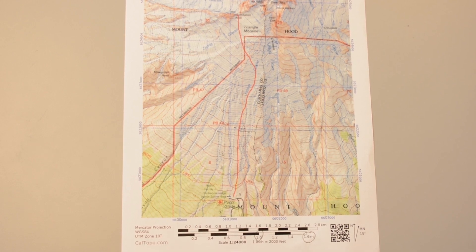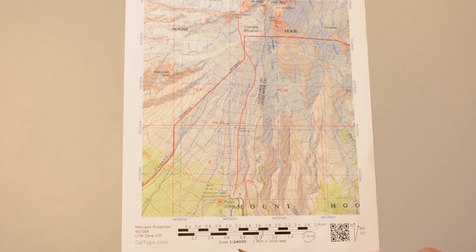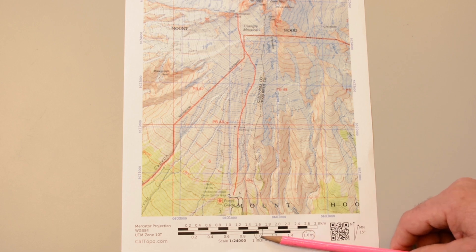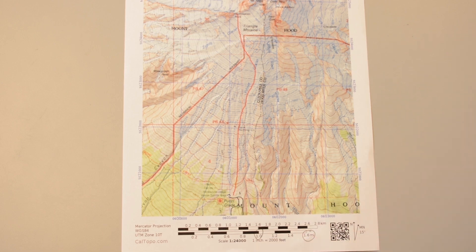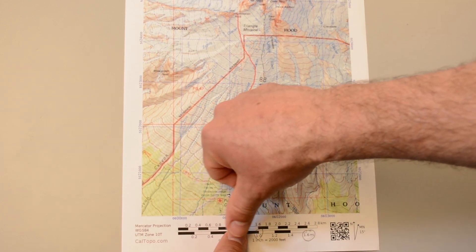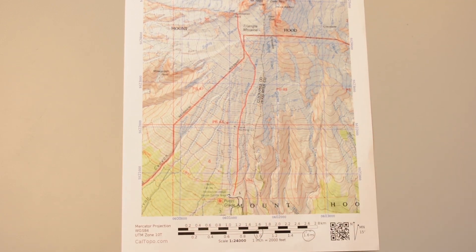Here we have a map of Mount Hood, Oregon, printed at a map scale of 1 to 24,000. We also have a scale bar in kilometers and in miles. Here's the one mile mark here. If I put my thumb on the mile distance, I can see that one, two, three, four thumbs conveniently covers one mile.